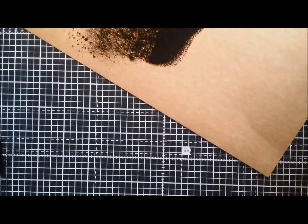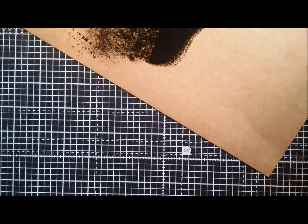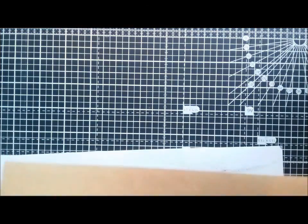Then you just need to empty it off onto a piece of paper. Let's get that bit off my mat, otherwise I'll be embossing my mat as well. So you just get some scrap paper and tip it off.